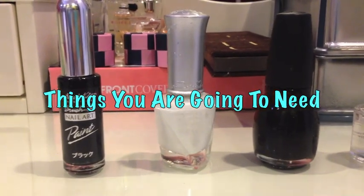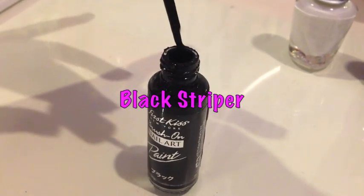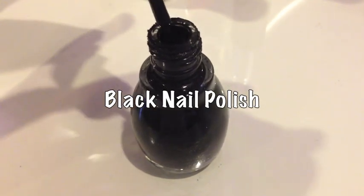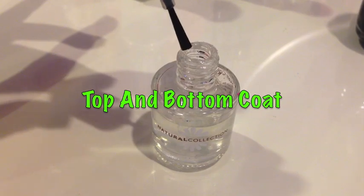Some things you're going to need are a black striper, white nail polish, black nail polish, and a top and bottom coat.